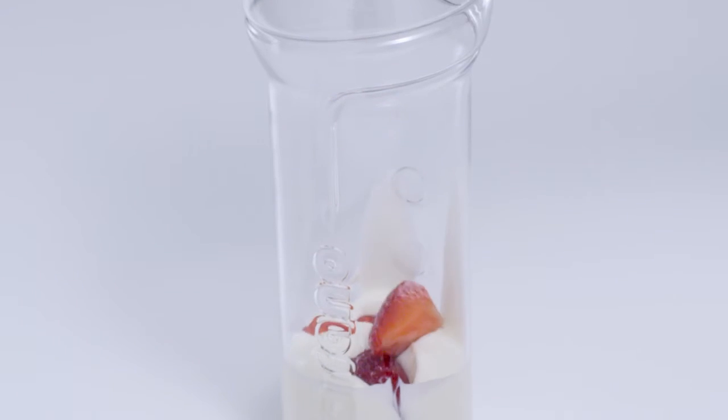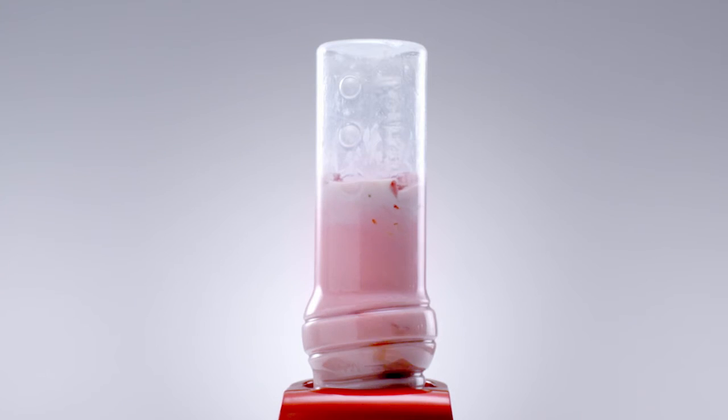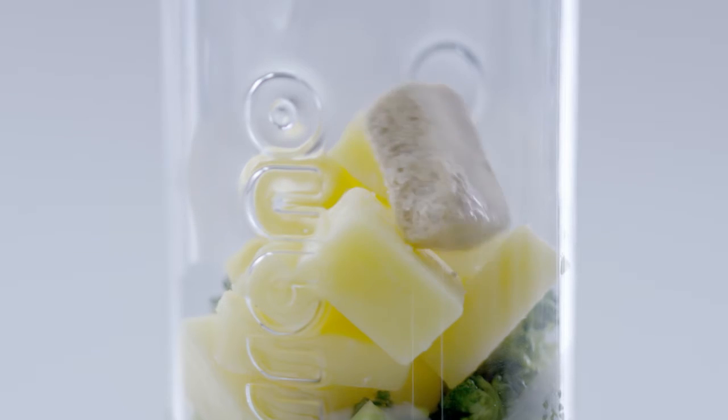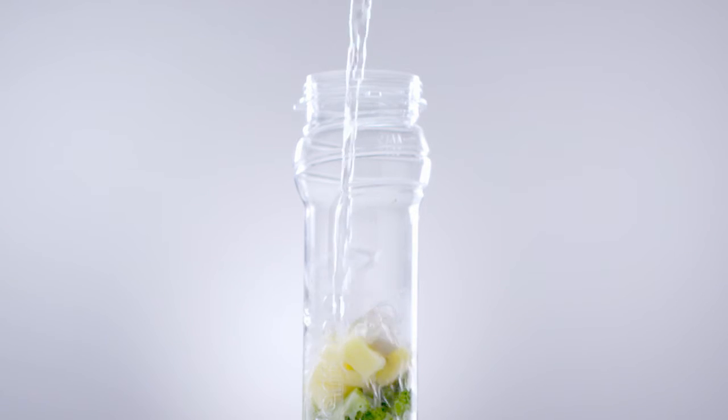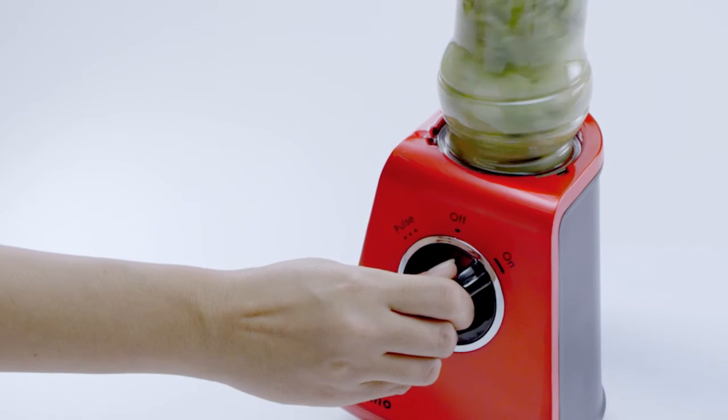Go beyond beverages with delightful dips, dressings, soups and sauces free of the additives of store-bought varieties. Make your own marinades to give meat and veggies an extra zing. Enjoy a quick yet healthy meal with a hearty homemade soup.